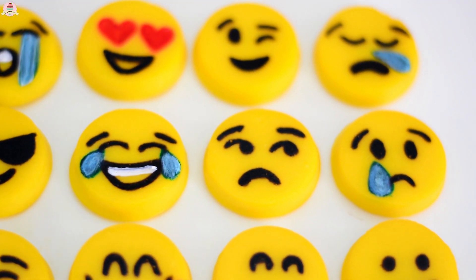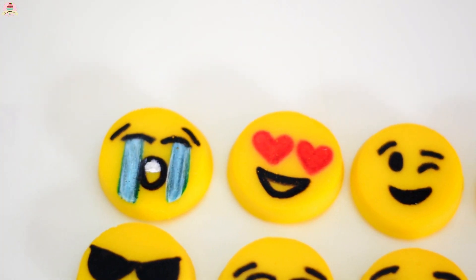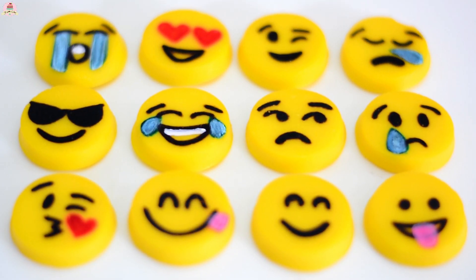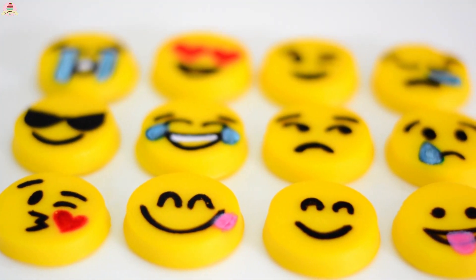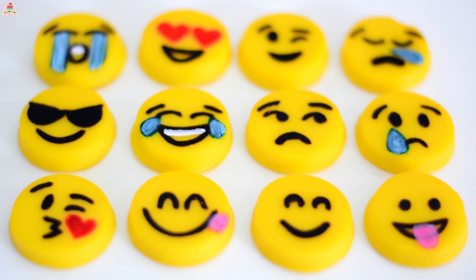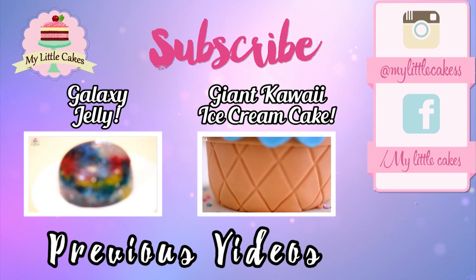And that's it! How did these gummy emojis turn out? Super special! Don't you just love them? And the best part is you can eat them — yum! Once again, thanks to everyone for watching my video! If you liked it, go ahead and give it a thumbs up and subscribe to my channel!